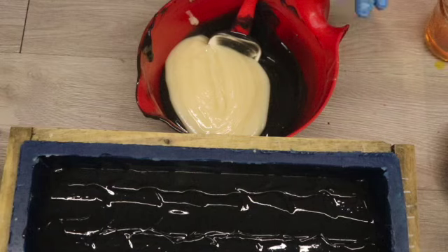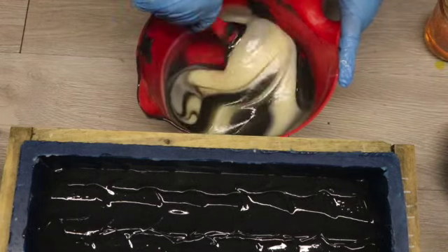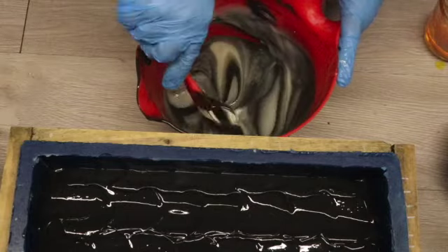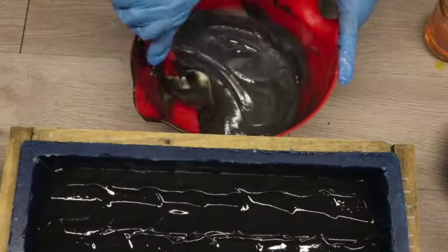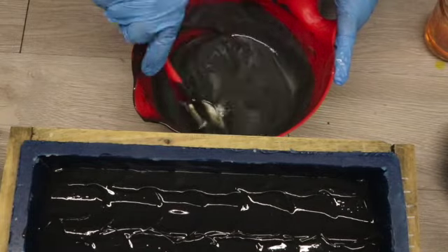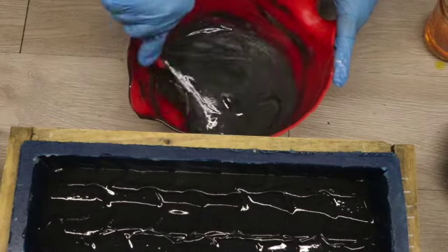To form layer two, I have poured some more of my base soap color into what was left of the first layer and I'm going to mix that in with my spatula, making sure I'm happy with the color. Once I have that all mixed in, I am going to add a little bit more of my essential oil blend.